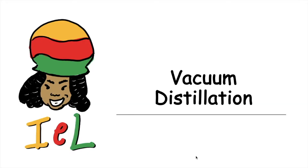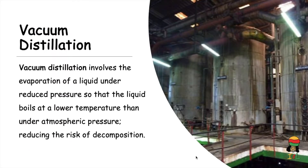After filtration, we have vacuum distillation. Vacuum distillation involves the evaporation of a liquid under reduced pressure so that the liquid boils or evaporates at a lower temperature than under normal atmospheric pressure. This reduces the risk of decomposition — in the case of cane juice, it reduces the risk of the sucrose decomposing or charring.